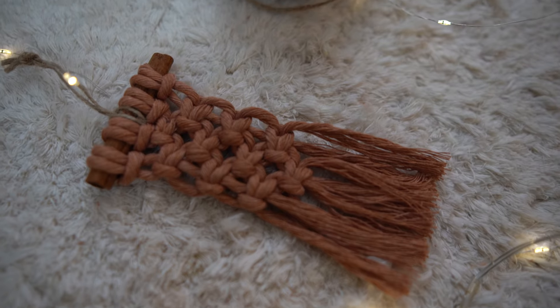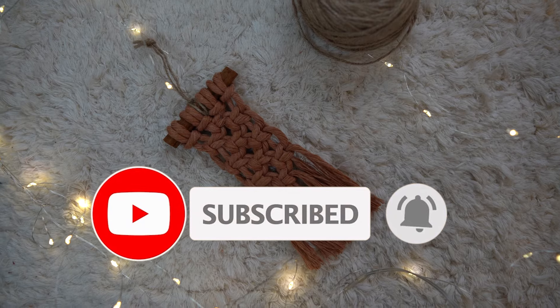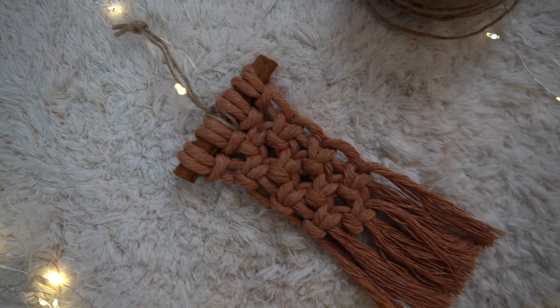I hope you enjoyed this tutorial. If you did, please make sure to give this video a like and let me know in the comments what other macrame tutorials you'd like to see. Thank you for watching and I hope you'll join me in the next one.